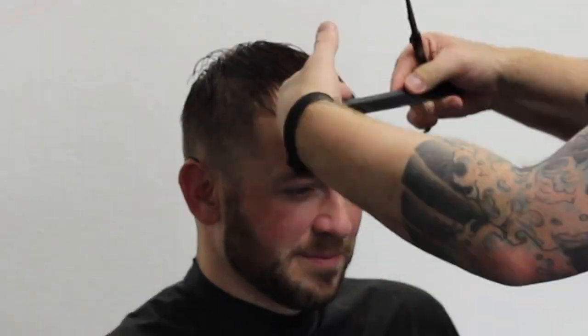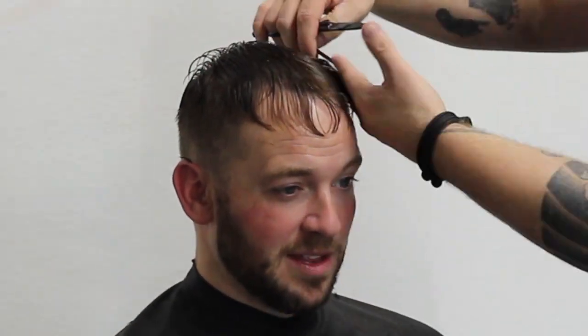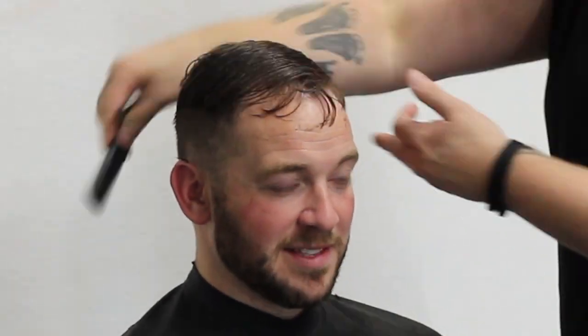With the fringe area, I'm going to cut that straight across. You'll see that more as I dry it, because Daniel's got a bit of a wave in his hair. After we dry it, you'll see that texture come out and that line appear. The hair's about 80% dry, but I am going to blast it with the hair dryer.